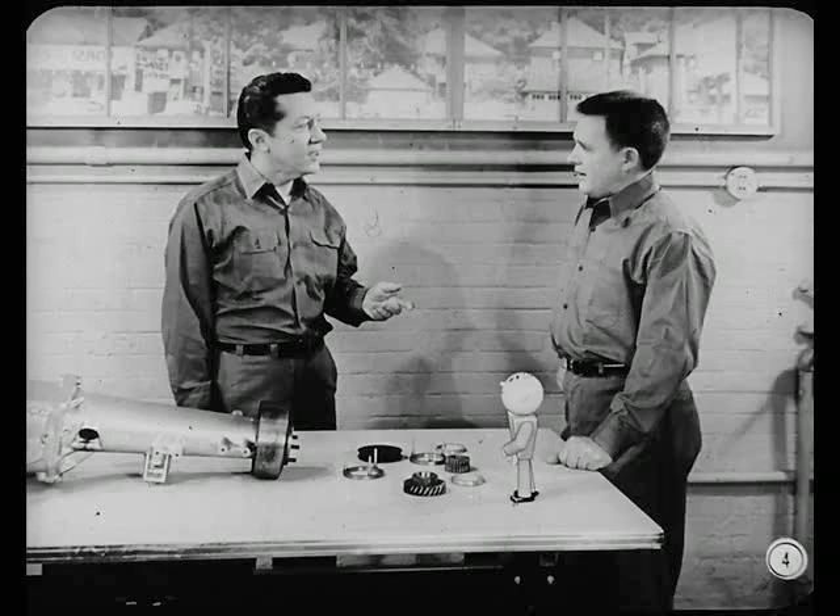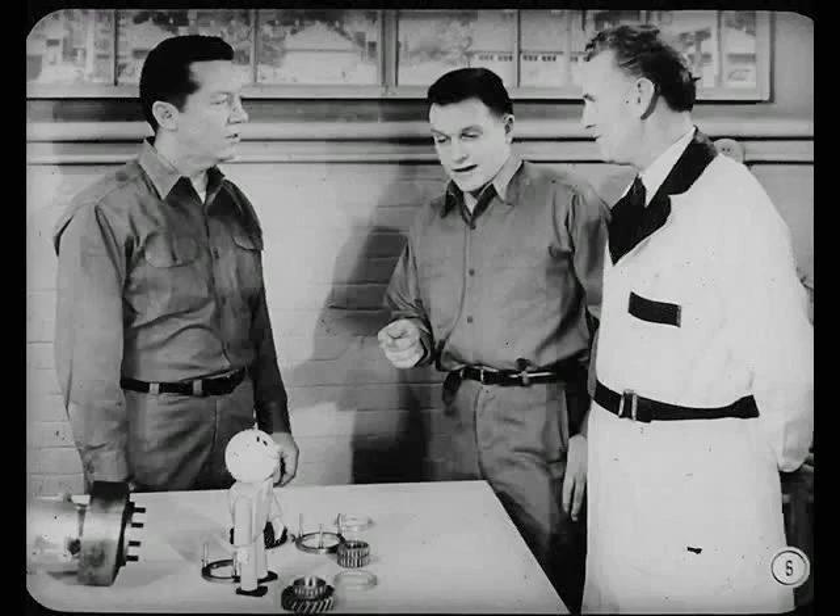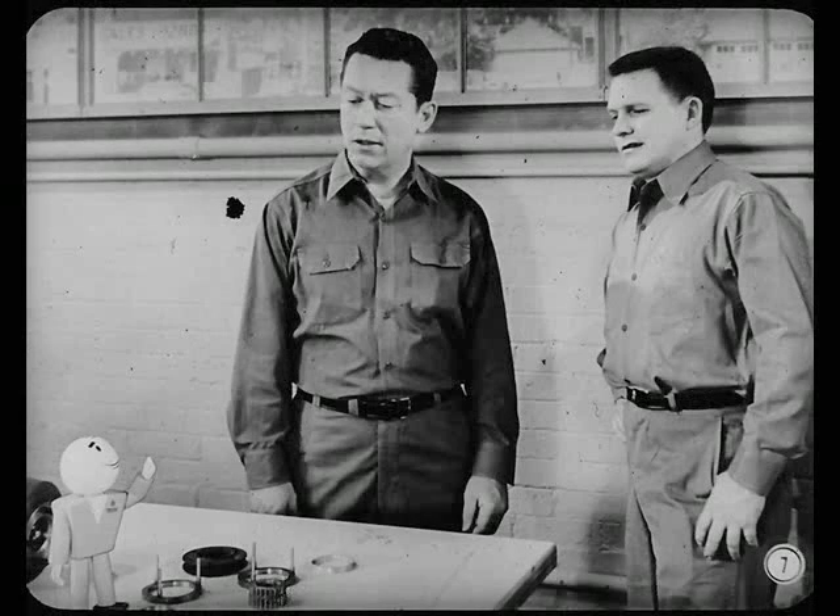If you know the principles of operation, you can tackle most any job and come out okay. But you've got to know the specs and the how-to for the job. Is this a private argument, or can I get in? I say the fellow who knows principles. And I say how-to is what counts. Okay, you're both right — principles, how-to, and something else: when to do it.